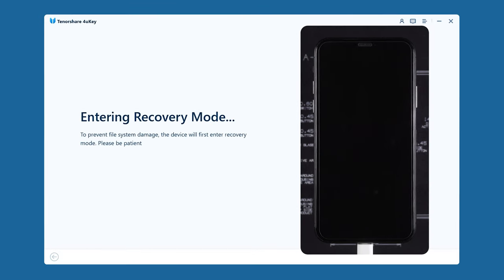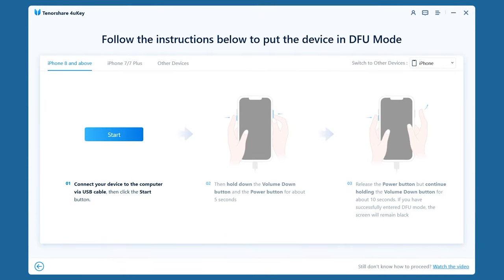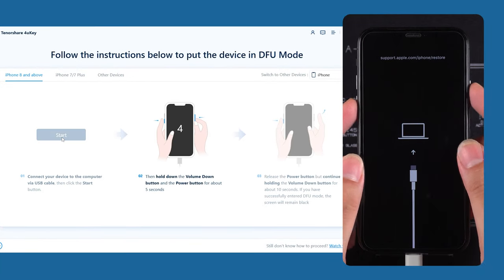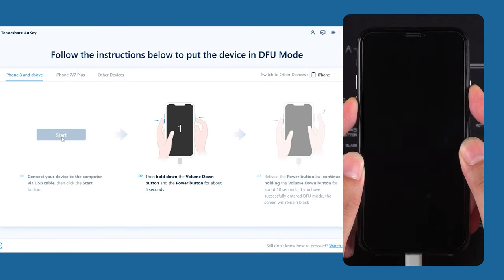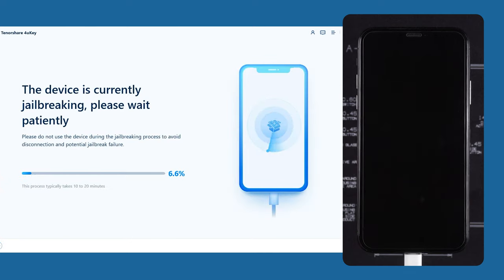4UK will put your device into recovery mode. Next, you'll need to follow the on-screen instructions to enter DFU mode to begin the jailbreak process. After clicking Start, press and hold the volume down and power buttons simultaneously. Once the countdown ends, release the power button, but keep holding the volume down button until your device enters DFU mode.